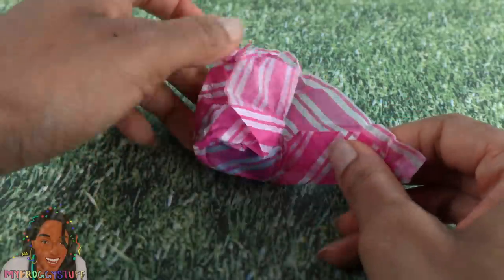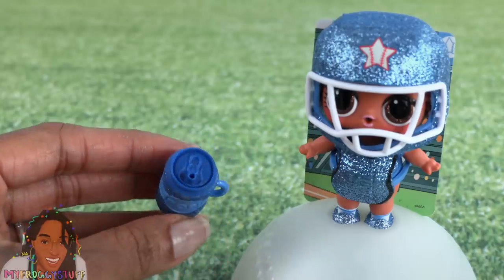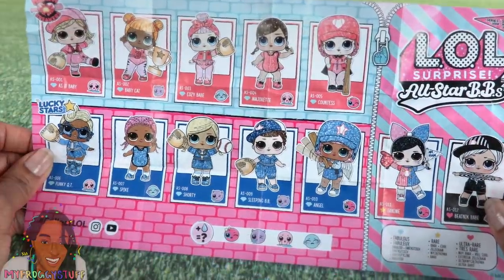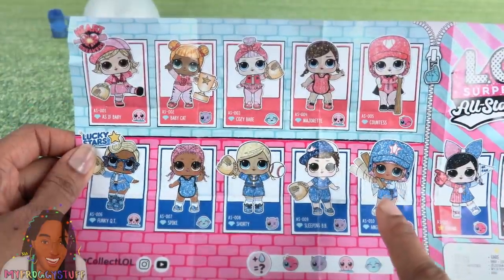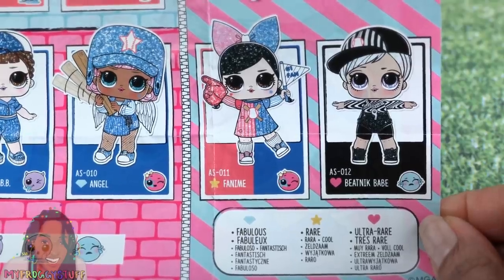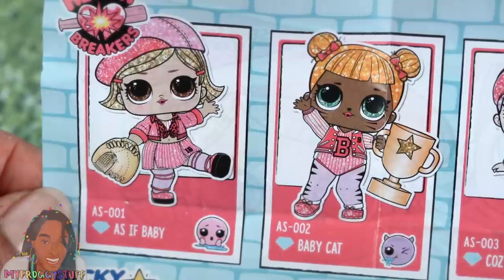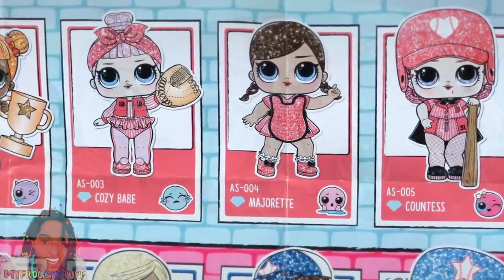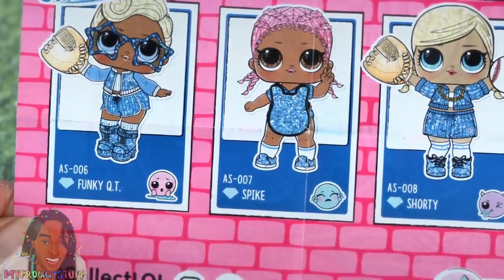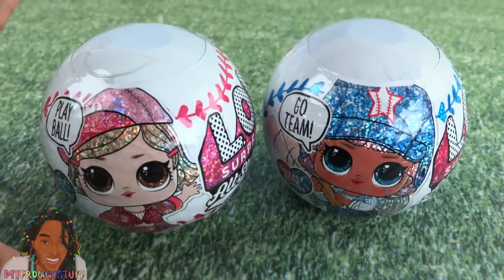We have one more surprise — her bottle, blue and glittery, looks like a soda can. A collector's guide is included; it looks like a poster on one side and lists all the dolls in the collection on the other. There are two teams, each with five dolls, plus a fan (rare) and a referee (ultra rare). On Team Heartbreakers: As If Baby, Baby Cat, Cozy Babe, Majorette, and Countess. On Team Lucky Stars: Funky Cutie, Spike, Shorty, Sleeping BB, and Angel. Spike had a glittery blue wrapper, so I'm hoping the wrapper color tells us which team is inside.